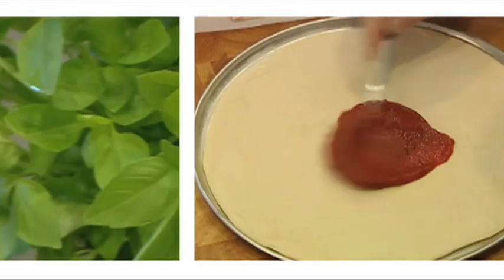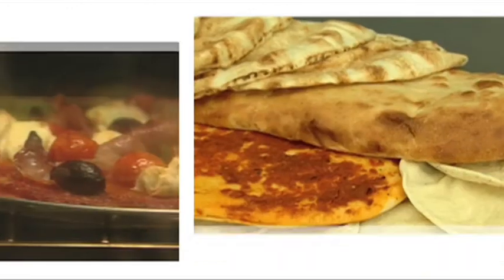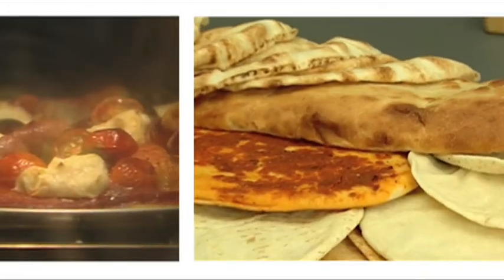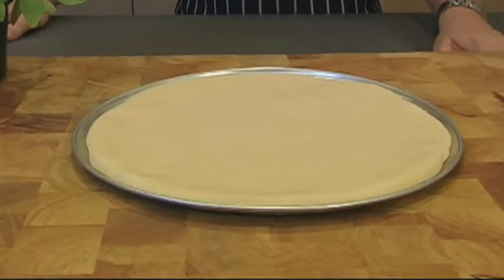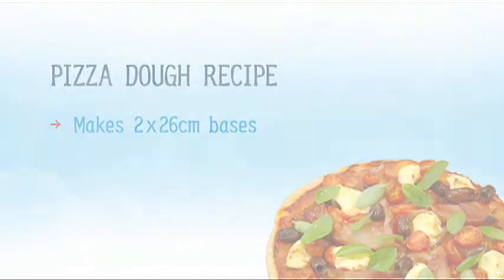If you're looking to make a quick pizza, there are some really good pre-prepared pizza bases out there now. You can even use pita bread or Turkish bread if you like. But if you've got the time, it's really worth making your own pizza dough. It's not hard and it can be lots of fun. This recipe makes two 26cm pizza bases or a number of smaller bases.